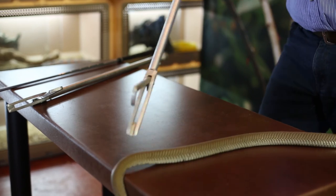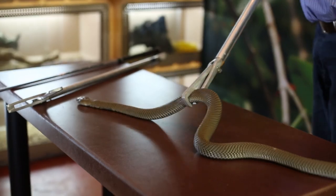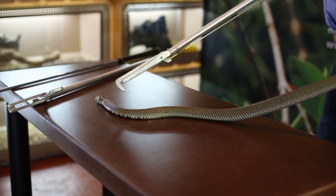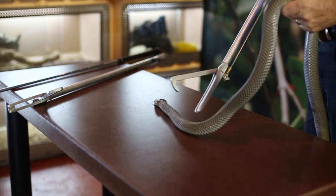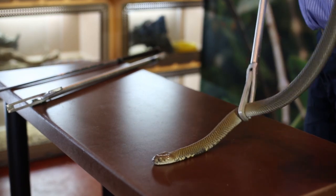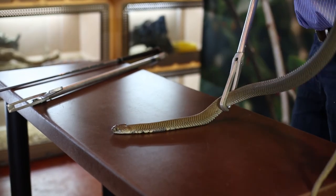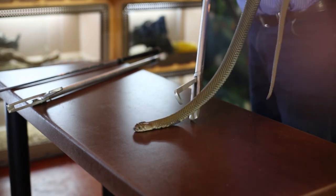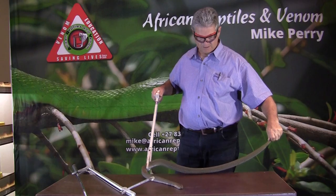These snakes are found in typical bushveld habitat. We find them from the southern part of KwaZulu-Natal, up the KwaZulu-Natal coast, through Swaziland, through Mozambique, and then westwards through the provinces of Mpumalanga, northern Gauteng, the northwest of Limpopo province, even parts of Botswana, through Zimbabwe, into Zambia. They also occur in northern Namibia.